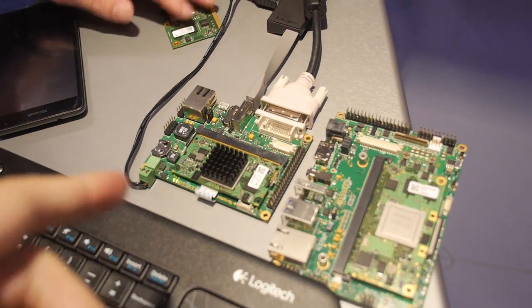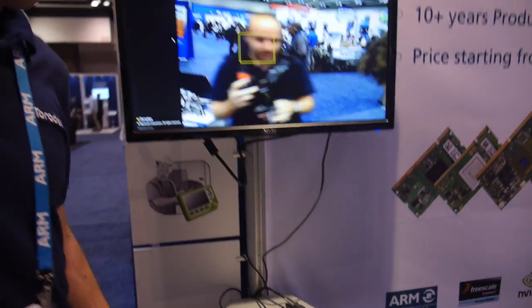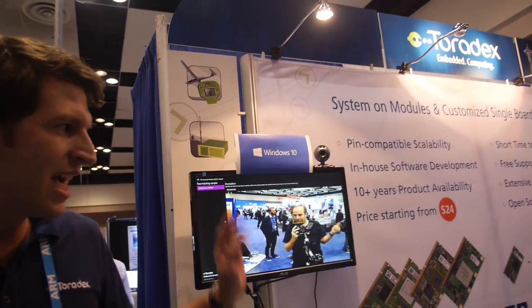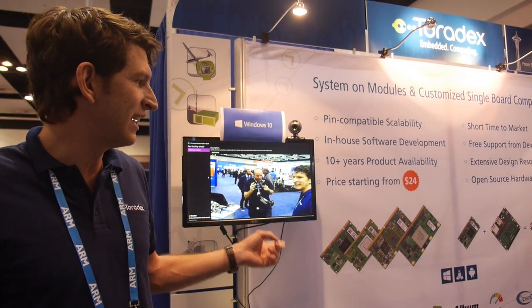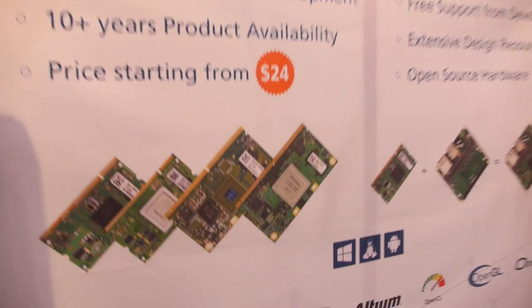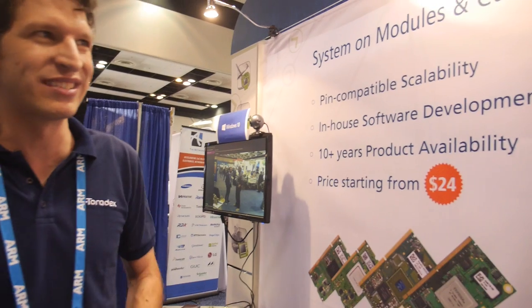This is an NVIDIA Tegra 3 on one of our modules. Toradex works with NVIDIA and Freescale, and we also have some older modules from Marvell. We have a big ecosystem with partners like Qt, we work with Microsoft, we do a lot of Linux, and we still have a lot of Windows CE where we are very specialized. We can boot Windows CE in less than half a second and Linux in around two seconds.